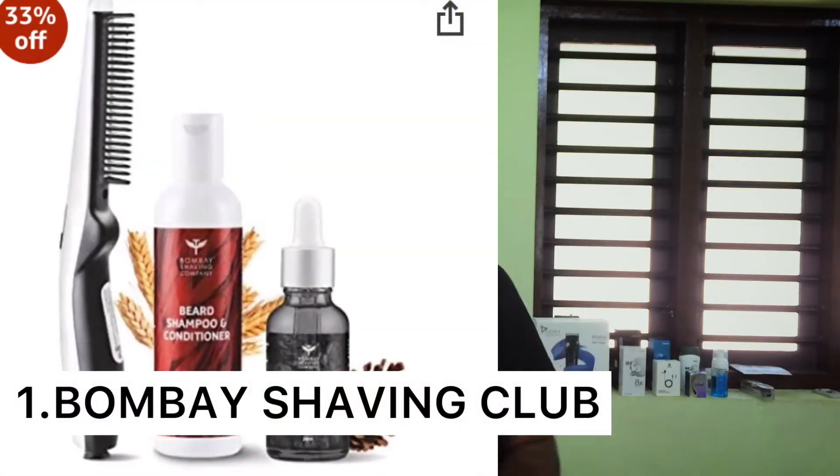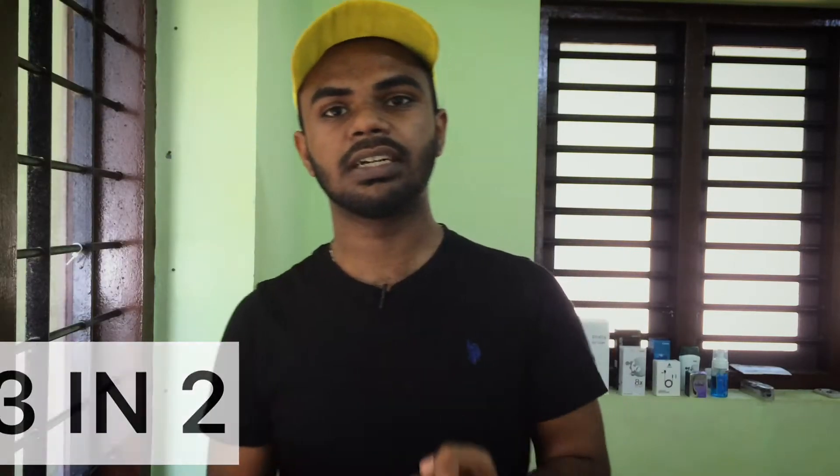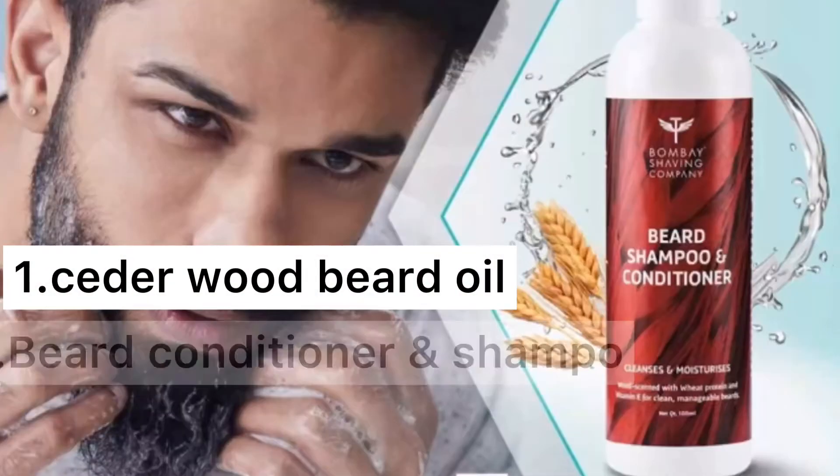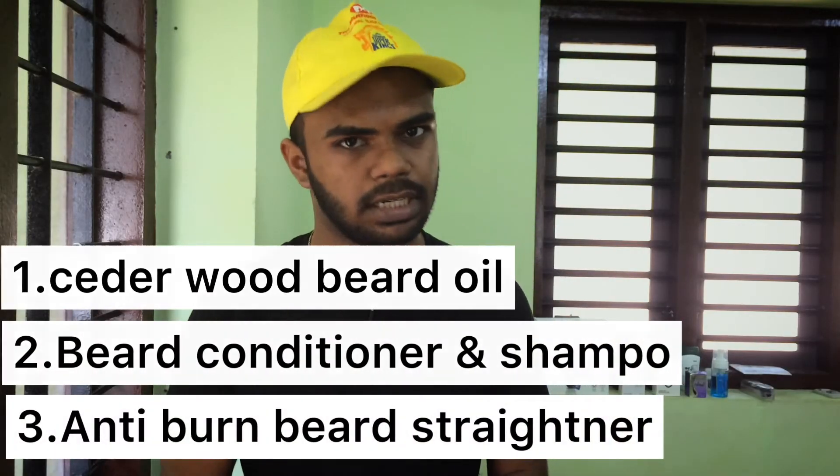Number 1: Bombay Shaving Club. Bombay Shaving Club is 3-in-1. It's a beard oil, a beard conditioner, and a beard shampoo. This is a beard hair straightener. This is a perfect hair product.